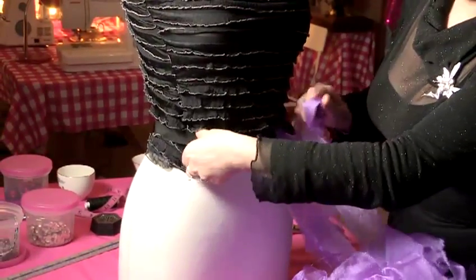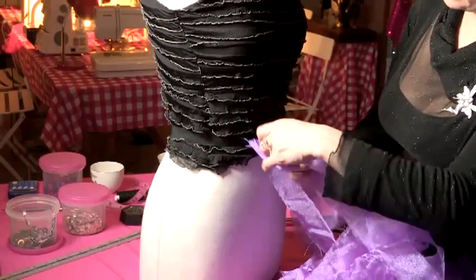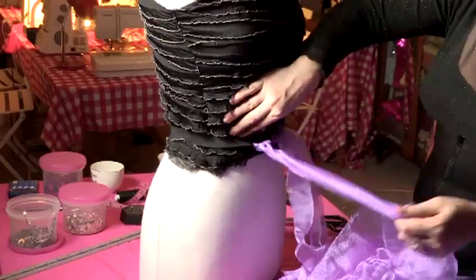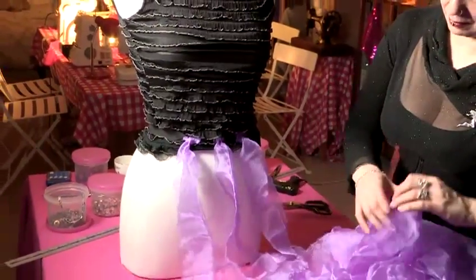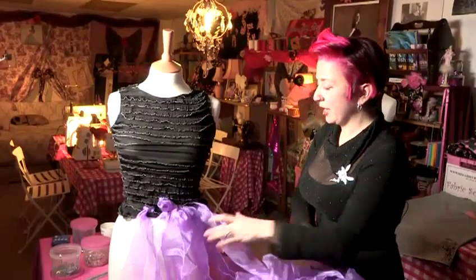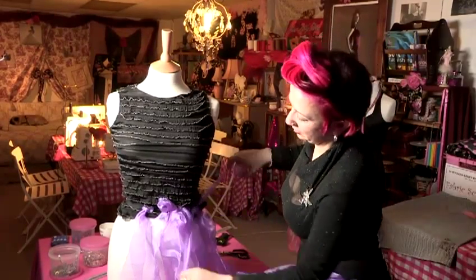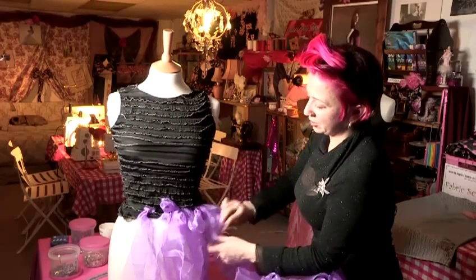So some bits we can loop on. We want to make it look as fun as possible, so we can do all different lengths and types. So if we loop some on like that. We're just going to carry on doing this the whole way around until it's nice and bunched up.